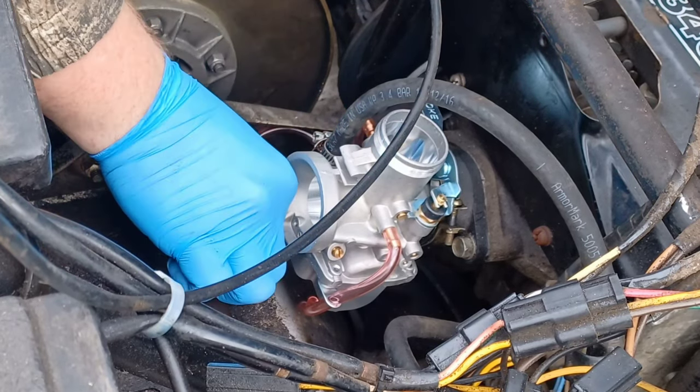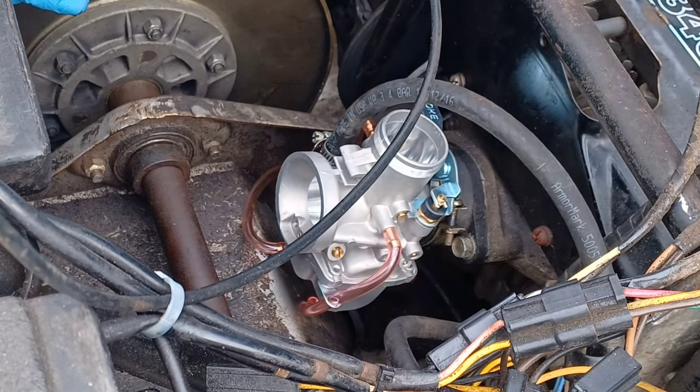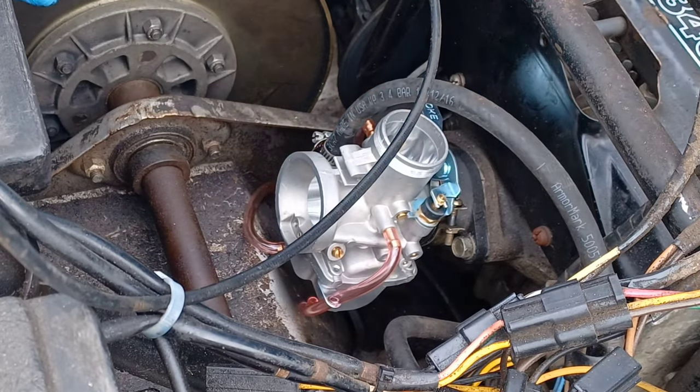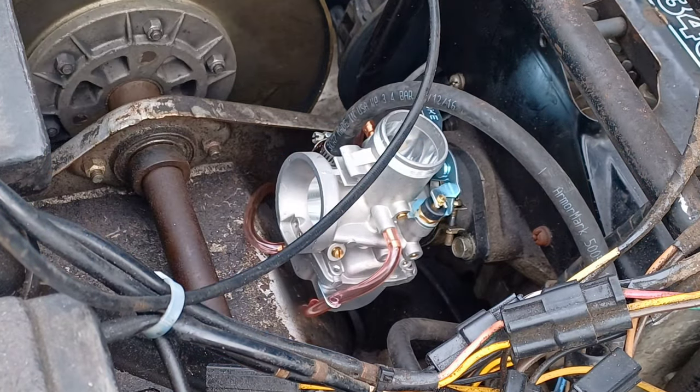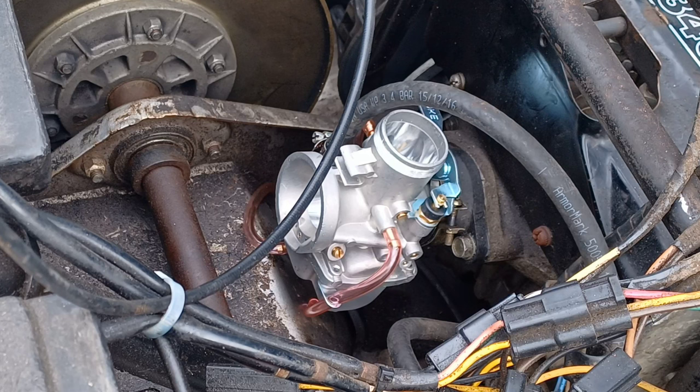I think this drain just goes down here and tucks underneath stuff — it just needs to flow down there in case it overfills, same as the old one. Now I did try putting a new fuel pump on this — there's a previous video of me trying to get it started. The only way it would start was if I held full throttle down, and boy it lifted the skis off the ground pretty good, almost threw me off the back. So I know it'll run — it has compression — it's just kind of a pain to get it started and keep it running.